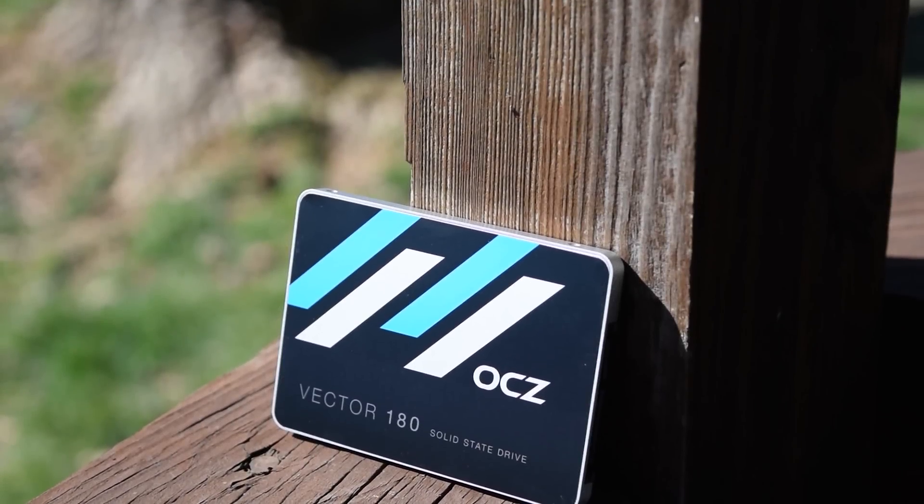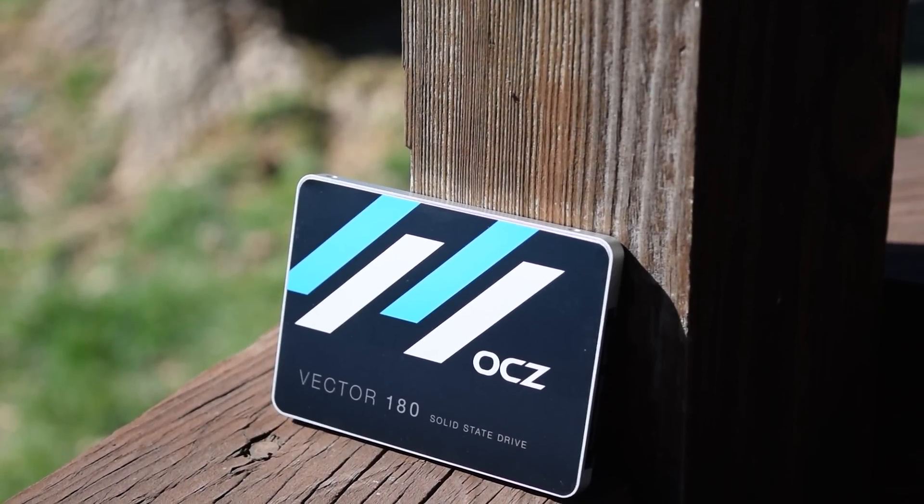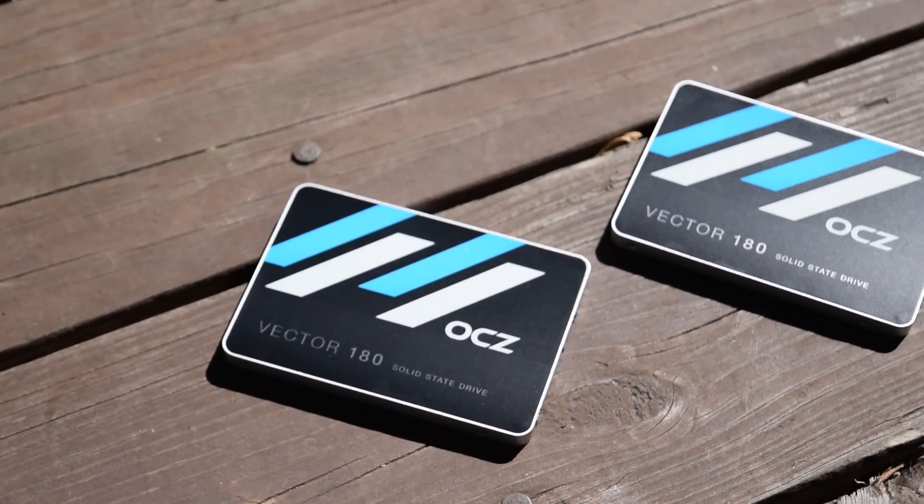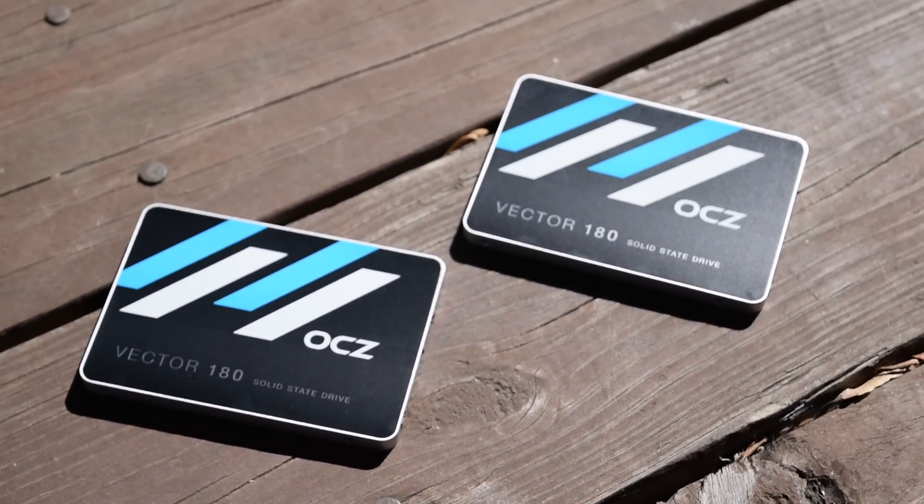This video has been brought to you by OCZ. Special thanks to them for sending over a pair of their Vector 180 series drives. Check out the description below to learn more.